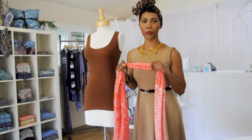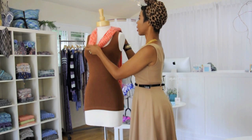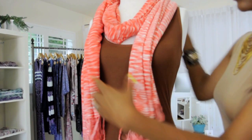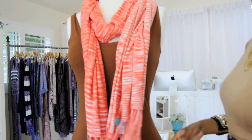First, we're going to do the open loop. So you want to take the scarf, and we're going to actually put it on backwards, leave a little room here like it's a necklace almost, then we're going to crisscross it in the back, bring the sides around, and just let it hang there, and you have a really nice casual cool look.